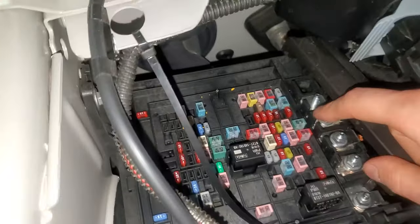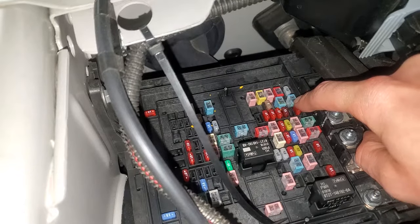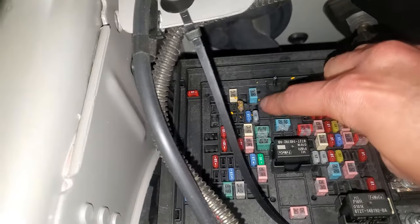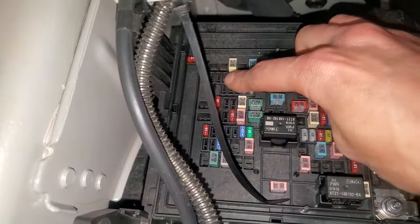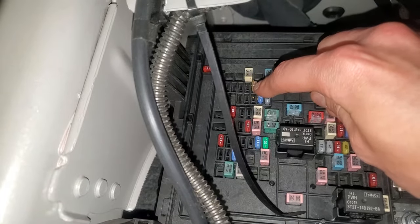So there's a few fuses here. These blue 20 amp fuses are for power point 1 and power point 2. There's also an optional power point 3, and if your truck has that equipped, you'll find that fuse right there — on this truck it's missing, but that's where it would go. There's also a 5 amp fuse for the USB smart charger, located right there as well.